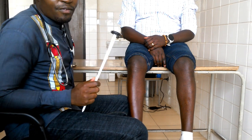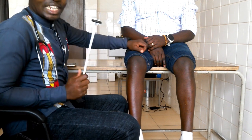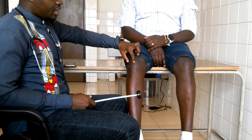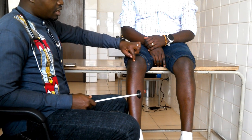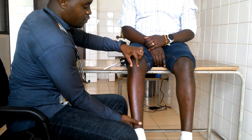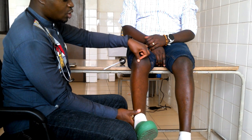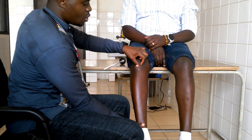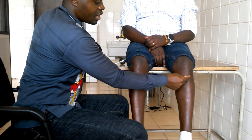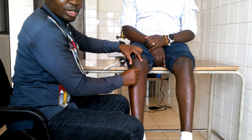We are going to start with the knee jerk reflex, or patellar tendon reflex. Where do we find the patellar tendon? Right here, down at the patella. That is where there is a tendon called the patellar tendon. If you ask your patient to extend, you will feel the patellar tendon gets very hard. So between the patella — the lower part or the inferior part of the patella — and the tibial tuberosity, that is where the patellar tendon is.